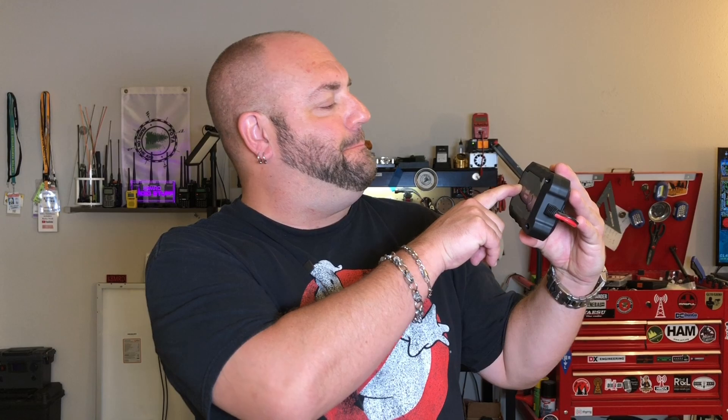I'm always interested in solar and solar related things, so when I came across this new charge controller, I had to pick it up. This is the Batteria Power 20 Amp MPPT Solar Charge Controller, this time on K8MRD Radio Stuff.